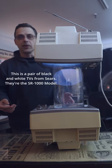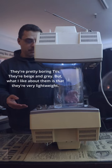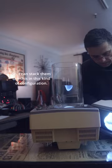This is a pair of black-and-white TVs from Sears. They're the SR-1000 model, and they're pretty boring TVs. They're beige and gray, but what I like about them is they're very lightweight, and so I can stack them like this in this kind of configuration.